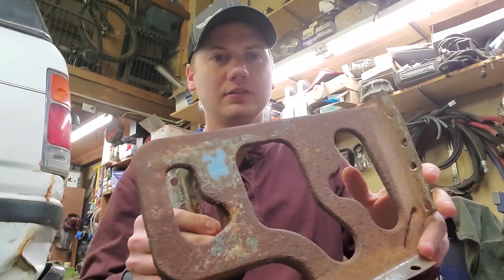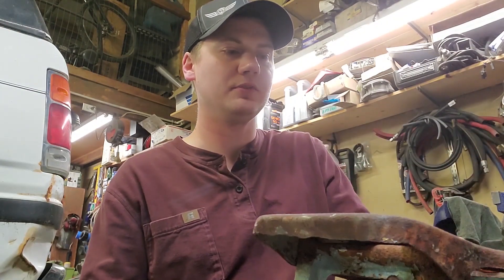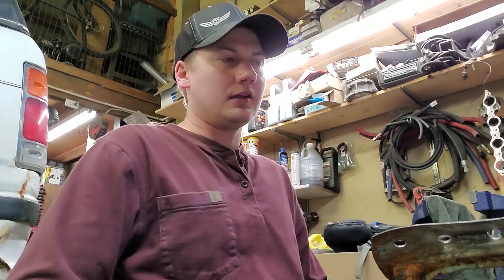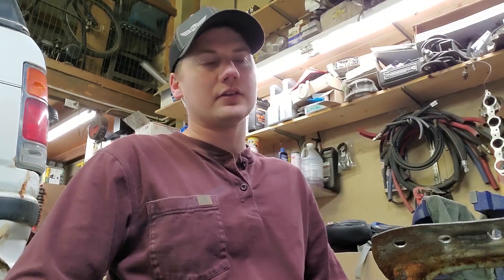We got the battery tray out of the Datsun and it looks pretty rusty, so what I'm going to do now is design a new one in SolidWorks so we can cut it out on the CNC plasma cutter. I'm using SolidWorks just because that's what I'm familiar with and use every day. If you're looking for a free program I would suggest Fusion 360, and that's actually what I'm going to be using for the plasma cutting programming.